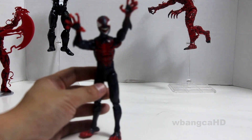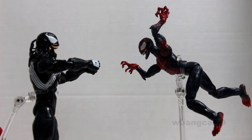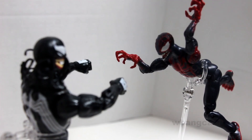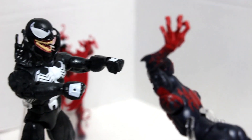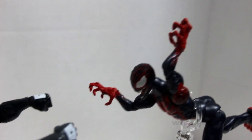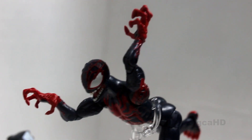Alright, so we got him in this pose here — kind of Venom ballet, even though I'm not even sure if that is possible, but it looks pretty cool.